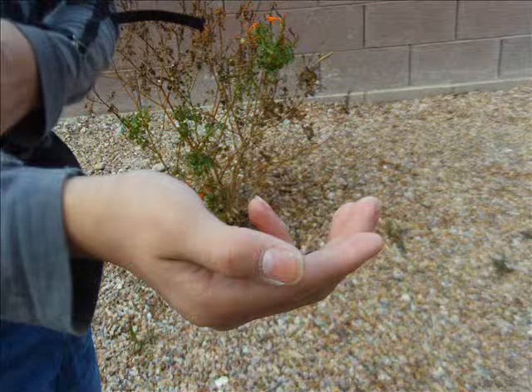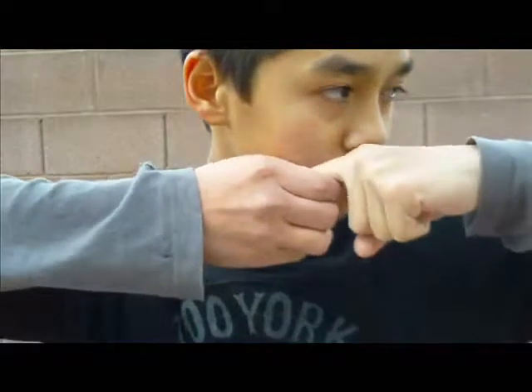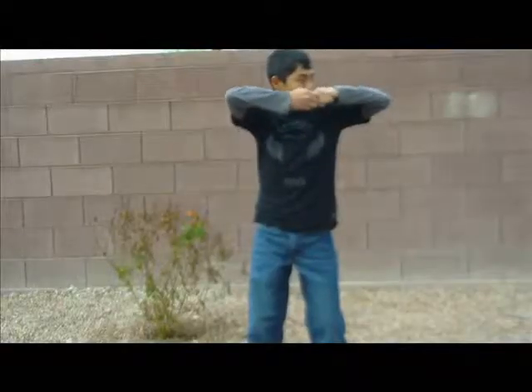With your string hand, form your finger hook as shown. Now extend the elbow of your bow arm to your side, keeping it straight. Turn your head toward your elbow as if you were getting your sight picture on a target. Now hook your fingers of your string hand under the forefinger of your bow hand. Keep both elbows extended.